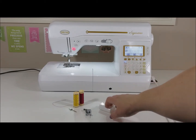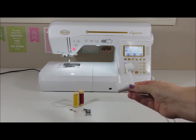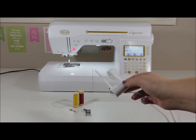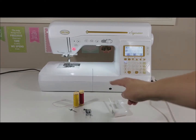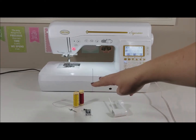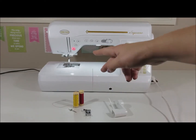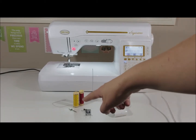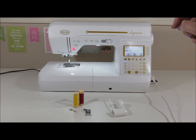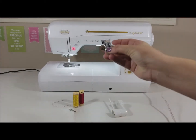I have here the attachment that we're going to use to put our second spool of thread onto the machine. I have two similar threads — they've got to be similar, like two polyesters, two cottons, etc. I have my twin needle and also my presser foot J.